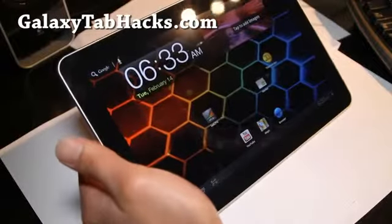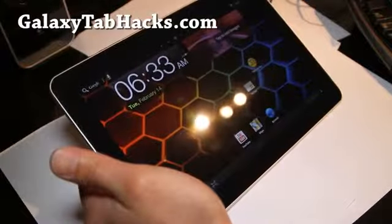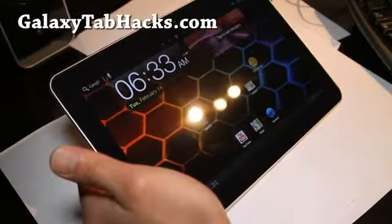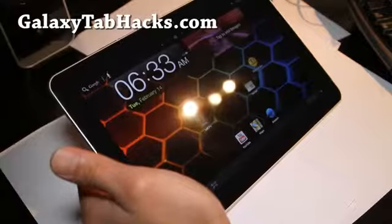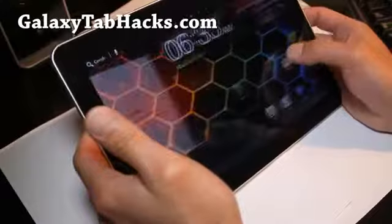I just wanted to update people with Galaxy Tab 10.1 WiFi. You can get the GalaxyTask — it's a good ROM, and it's been updated. This is what I'm using, and it's pretty fast, no lag.